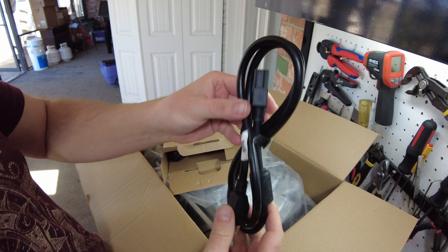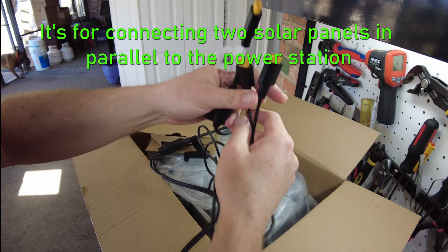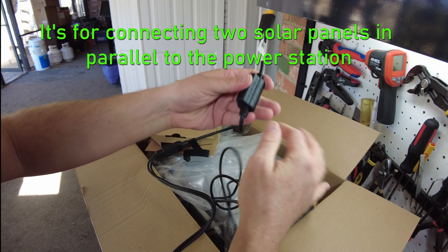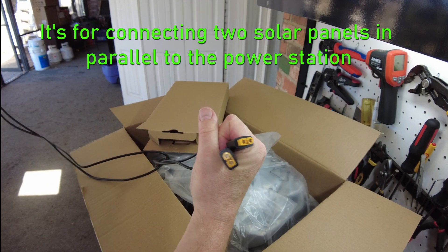We got our AC charging cable, our car charging cable, and then some sort of splitter looking cable. It's one XT60 on one side and two XT60s on the other.